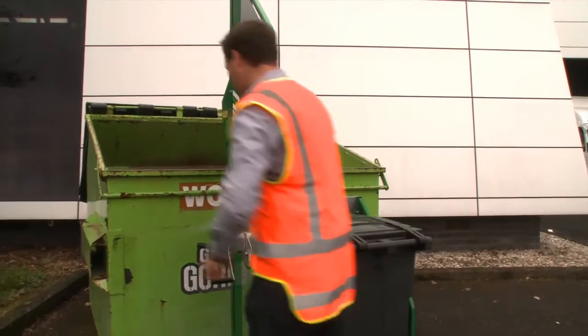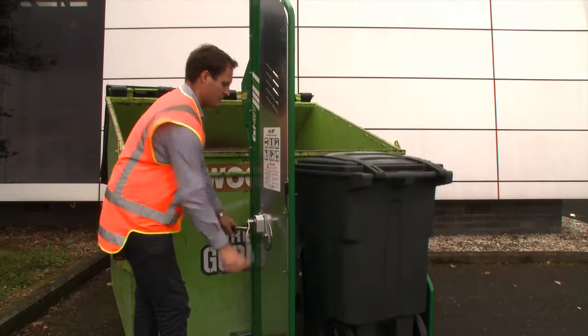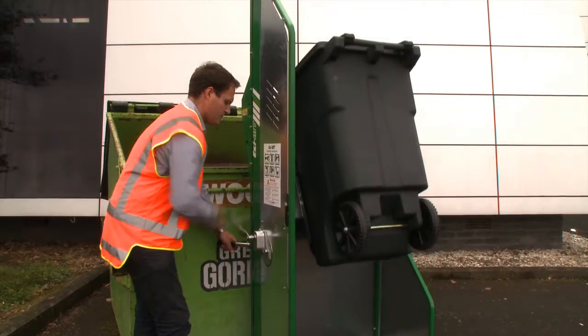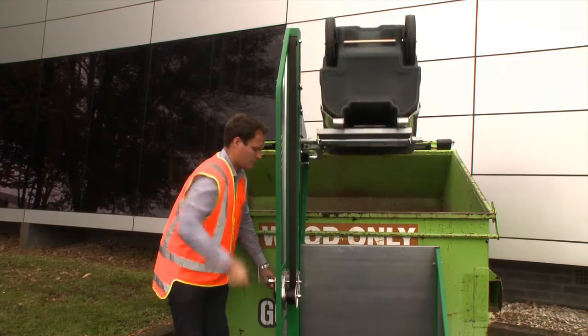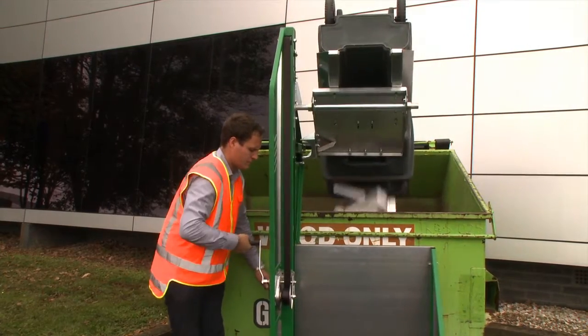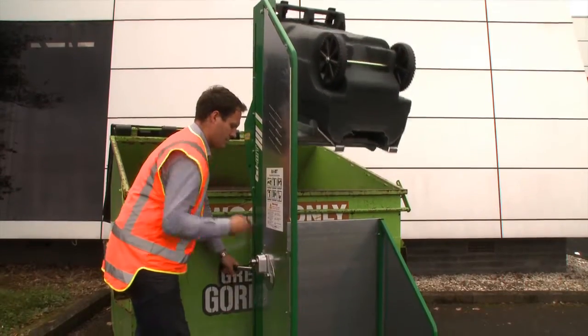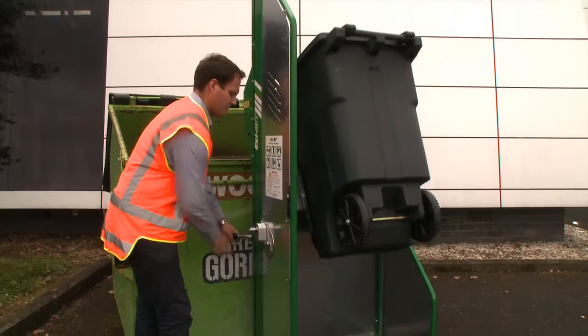The EZMT is incredibly easy to use. Simply latch the cart onto the cradle and use the heavy-duty brake winch to raise the cart to the tip position. Hand grips are provided for operator comfort. The EZMT utilizes a top quality winch that is braked in both directions, ensuring that the cradle will remain in the raised position even if the operator pauses the winding.